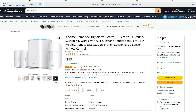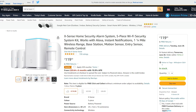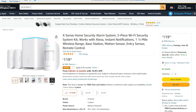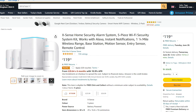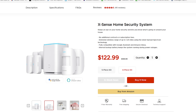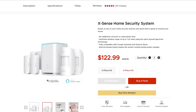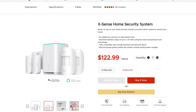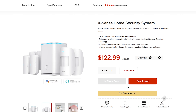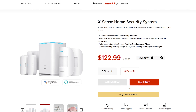The price tag for the XSense home security alarm is £119 in the UK for the 5-piece version. The one we are reviewing today is the 8-piece, so it will be a bit more expensive. For the US, the price tag is $122.99 for the 8-piece version. I will leave links in the video description to check for best price and product information. The price is not that expensive — it looks like an affordable option.